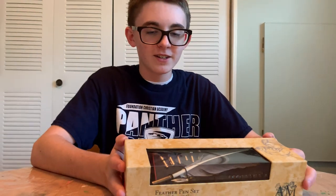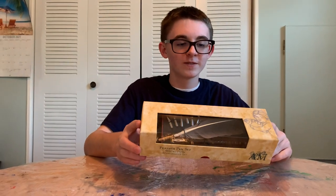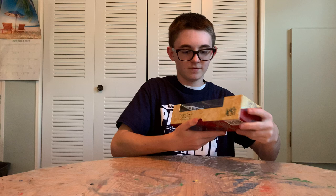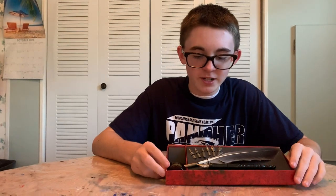Hello. I bought a feather pen set from Barnes & Noble, and I'm going to try it, because why not?